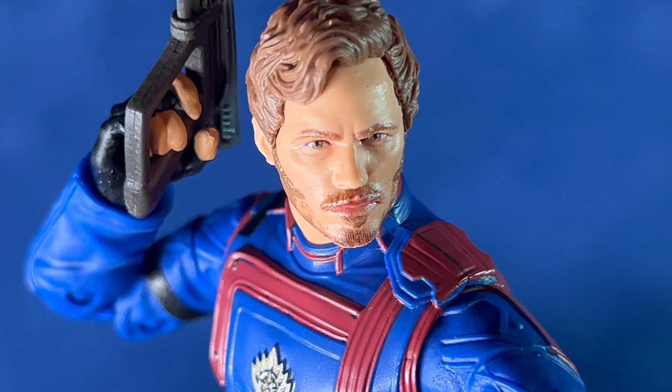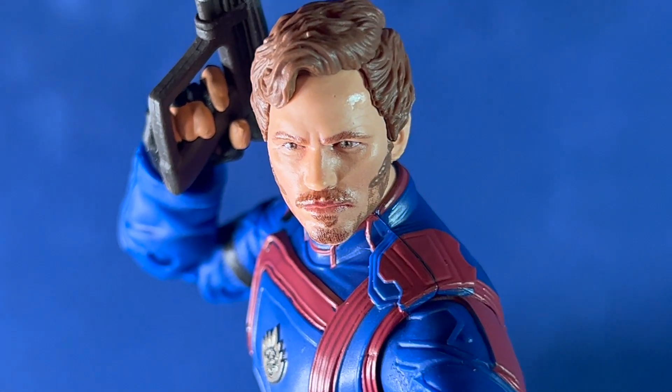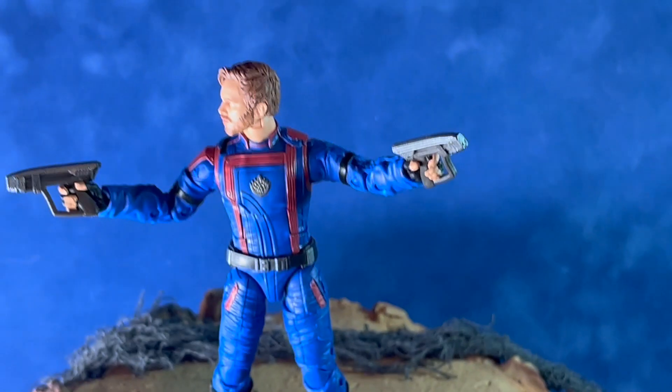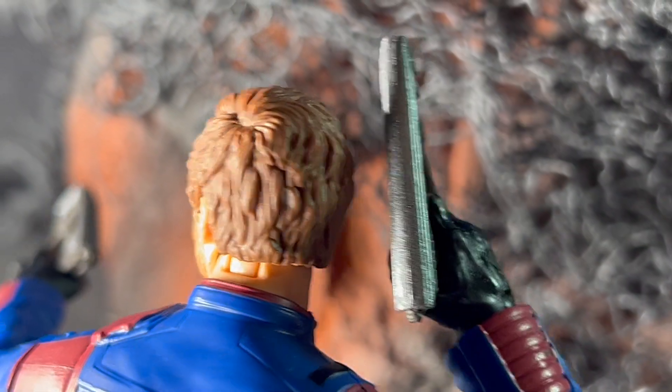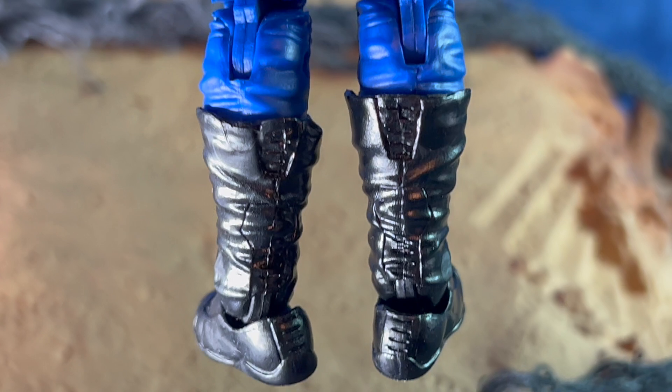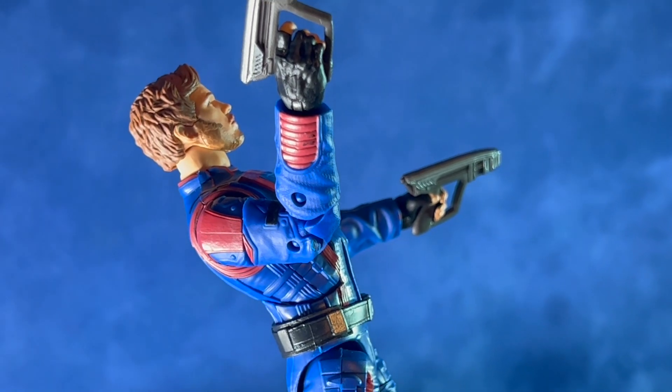He's wearing the black gloves this time. He comes with his two blasters. The upper legs also rotate too. Nice sculpting on the back of the head — hair looks good. Quite a bit of articulation on this figure. It does have double joints on the elbows and knees. There are holes in the feet for a stand, but one's not included. He does have some ankle rotation. He can arch his back quite a bit, and he does have some ab crunch.